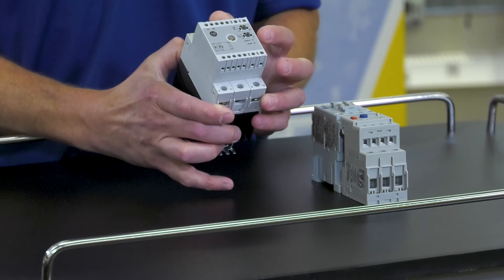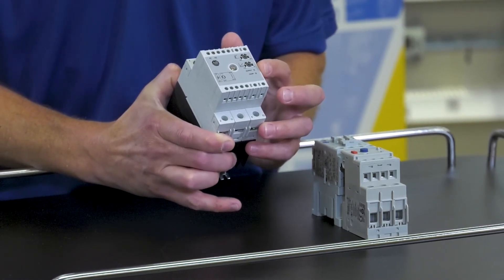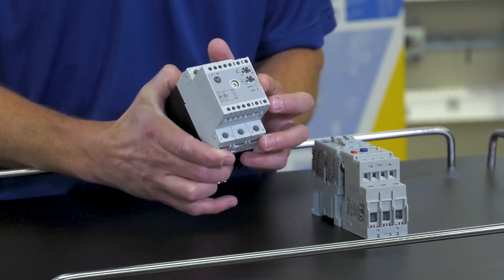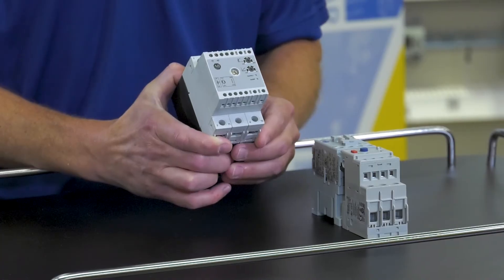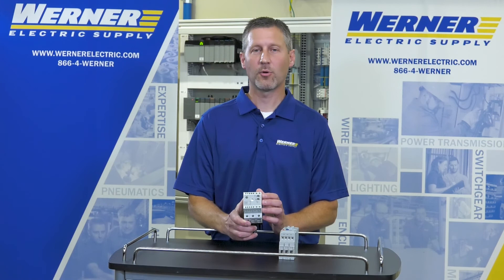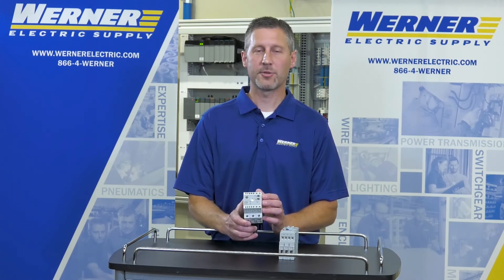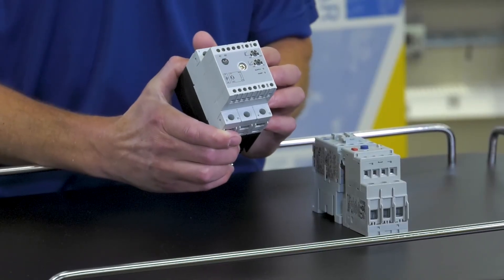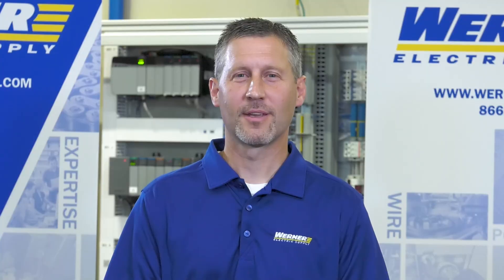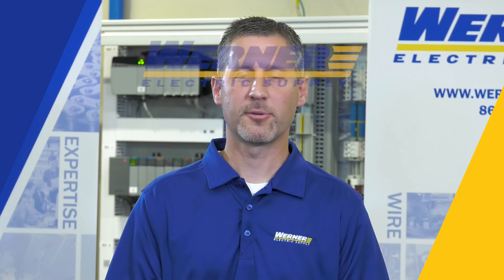The STC has dials on the front for adjustability, supply voltage LEDs, and also an LED that turns on when it's ramping up to speed. Specifications include 600 volts maximum for the unit, and it supports single-phase or three-phase applications. Control power options are 24 volts AC or DC, or 120 volt or 240 volt AC. If you'd like to learn more about the 154 starting torque controller, please contact your local Warner representative.